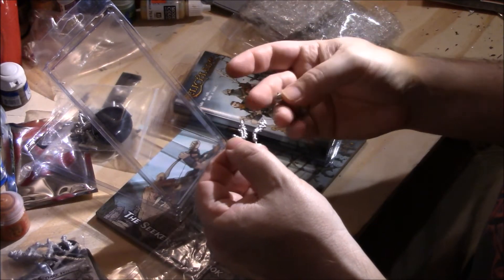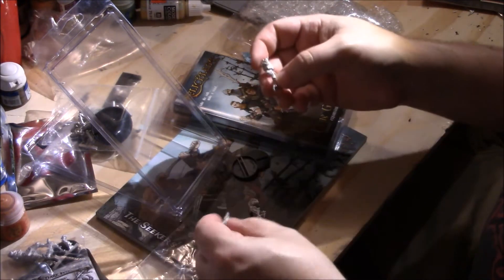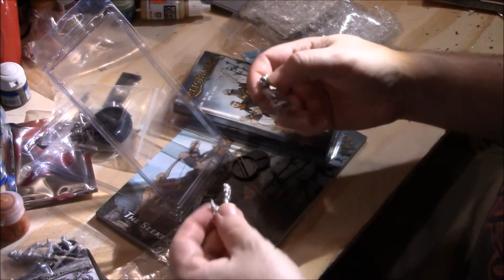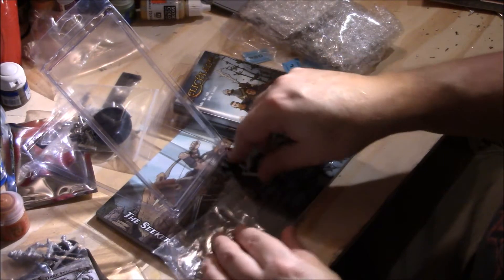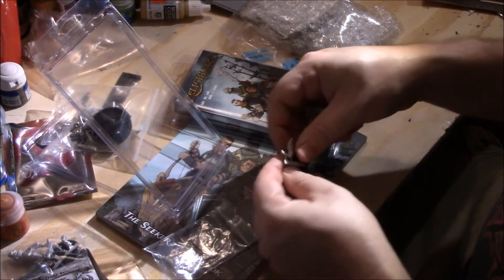I got caught on the last one looking at the arms and thought I was missing an arm, but the arms are just sculpted into the body. It's like am I missing something? I don't want to do that again — Sean called me out on it last time, saying they're all there.